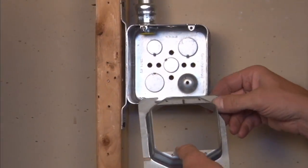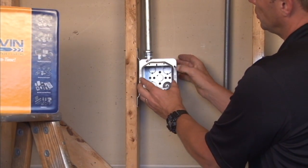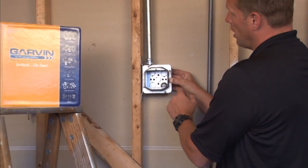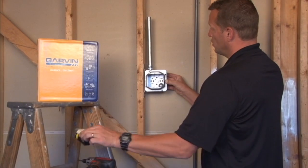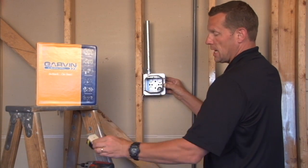You install this product by simply aligning the tab and the ring right over the box screws and tightening the box screws down. You now have a nice square opening that is ready to accept standard switches, plugs, and devices of all shapes and sizes.